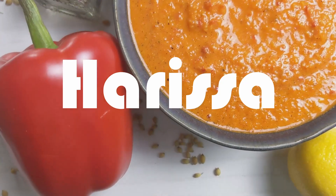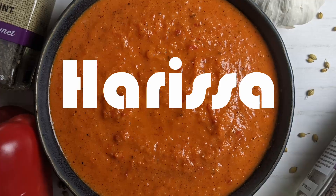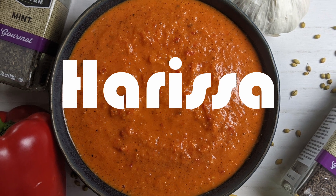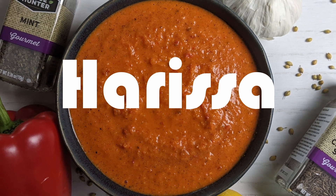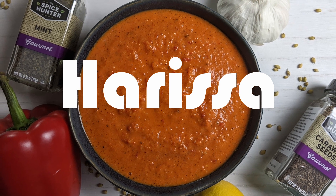Welcome to Berry Berry Life, bringing you easy and delicious vegan and vegetarian recipes every week. So hit that subscribe button for more great content. Today we're going to be making Harissa. It's been requested by a friend of ours who loves spicy food.